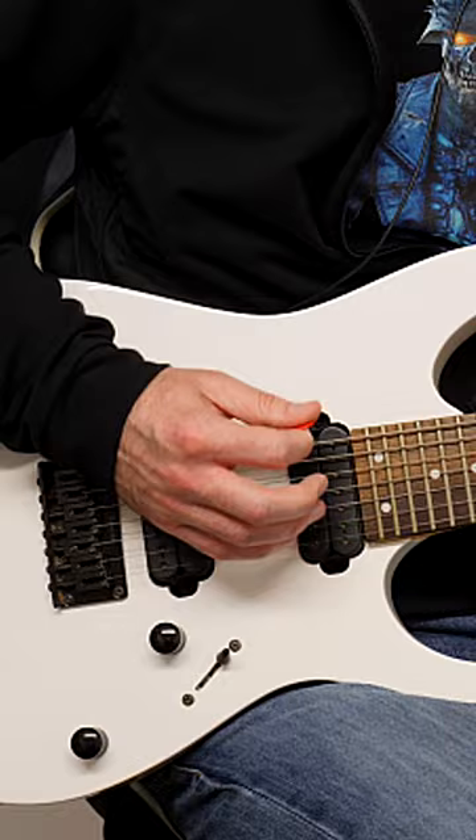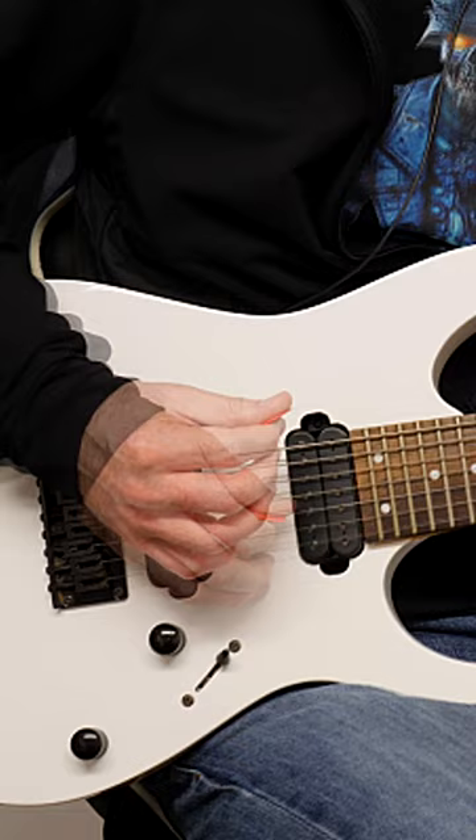You can't just go really fast like that — it's not going to work. The pick travel has to decrease. The fact that you're doing that is going to cause you to feel it more in your forearm, because that's what it takes to play faster.